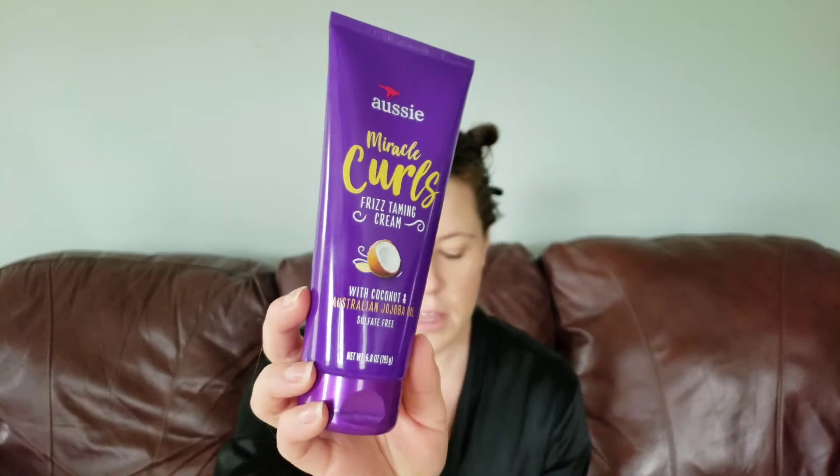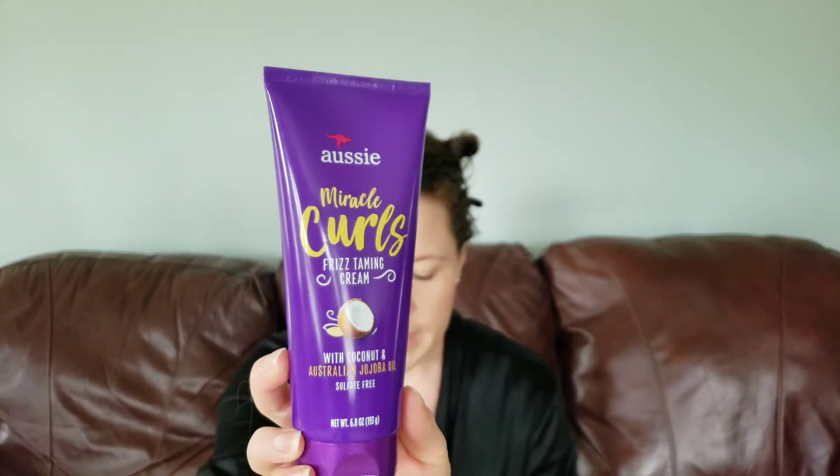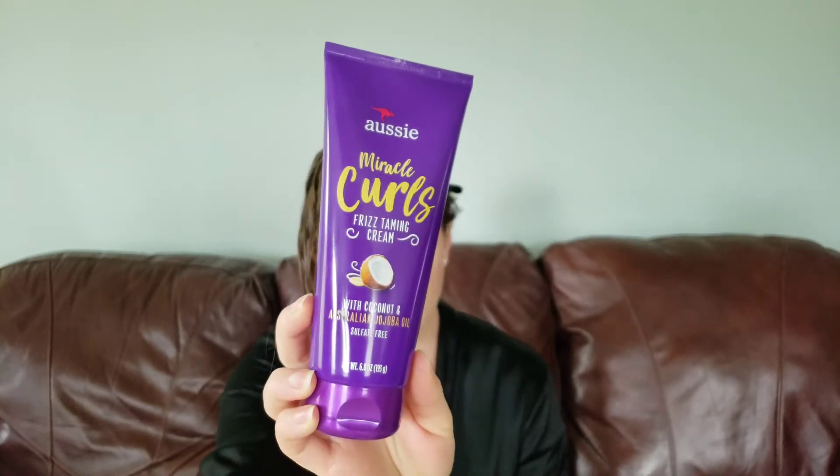The next product is the Miracle Curls Frizz Taming Cream. This reduces frizz and adds shine. You can apply it to wet or dry hair, and there are silicones in this. I used this in my last wash day testing these products and this is a very thick cream — thick by the standards that I usually apply to my fine hair. When I used this product, I used the cream and the mousse last time, and it did give me lots of shine, but it almost felt like an oily shine. So I'm wondering if I'm going to get that again this time.